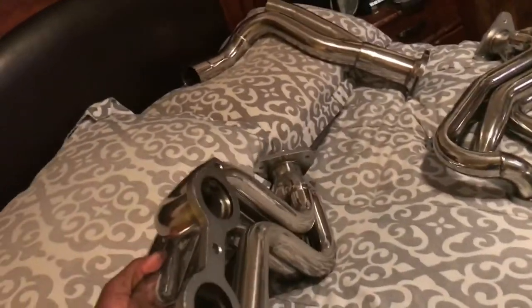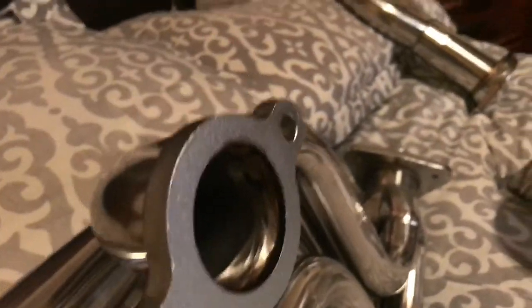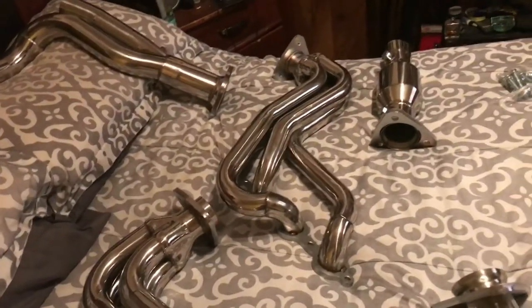I think this is the passenger side — yep, this is the passenger side. The welds are good on the inside, and then they skip-welded the outside. There's a box that came in, but it all looks legit.